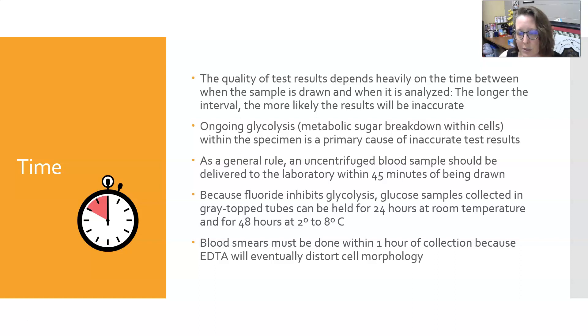Blood smears should also be done within one hour of collection because EDTA will eventually distort the cell morphology.